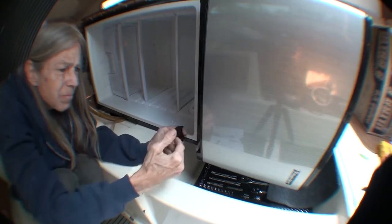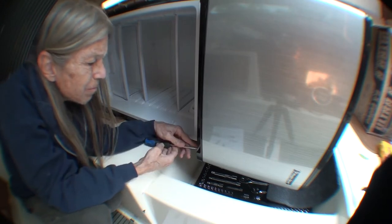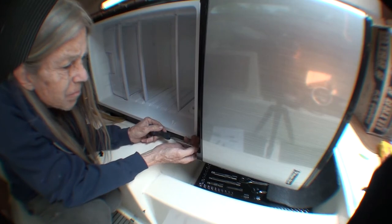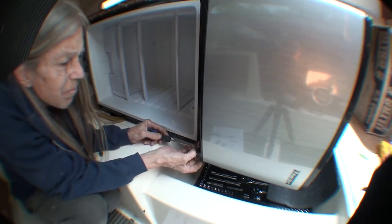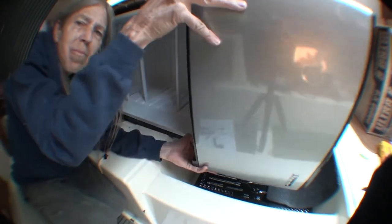Here is the middle hinge set. It has pivot points for the upper half of the lower door and the lower half of the upper door. I can take the hardware up from there and then remove the freezer door.